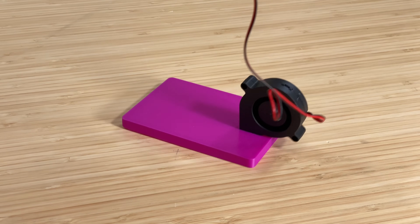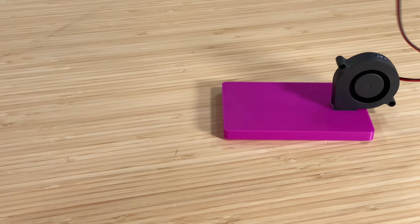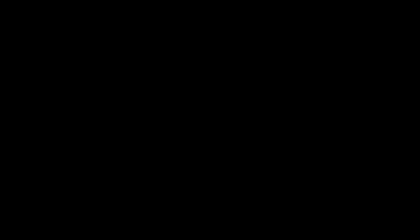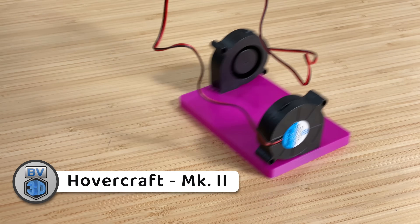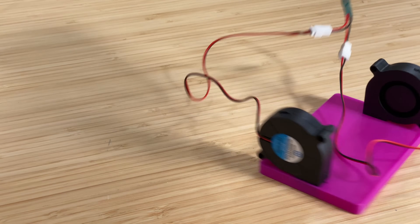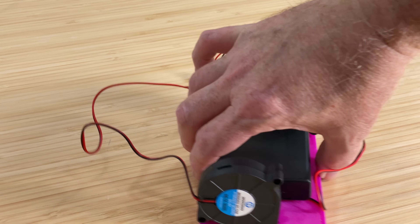I thought that with the battery on board, having the blower at the edge wouldn't affect the balance that much. But without the battery pack, it was way off balance. So I tried again — here's Mark 2. I added a second blower and rotated them so they weren't hanging over the edge. That solved the balance issue, and I could drag it around by the wires and it would skim along the tabletop.